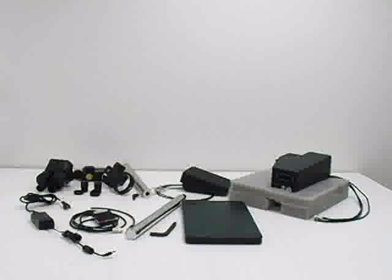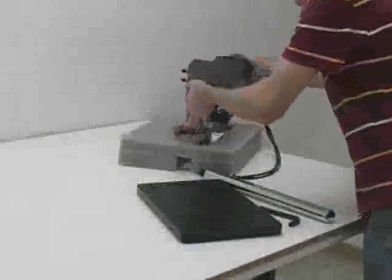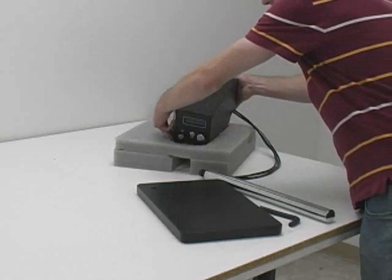Set up the micro-weld head by removing the contents from the package. When moving the weld head, always hold it with two hands positioned under the support structures. Place the weld head back in the packaging while the base plate is set up.